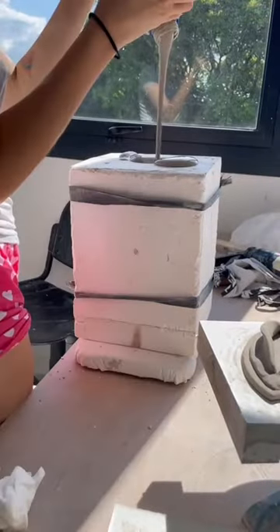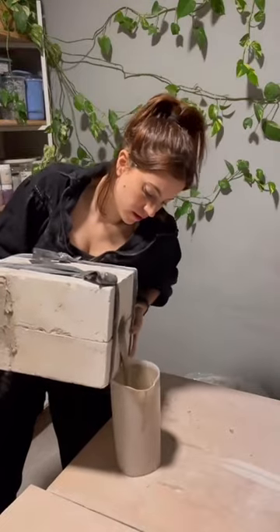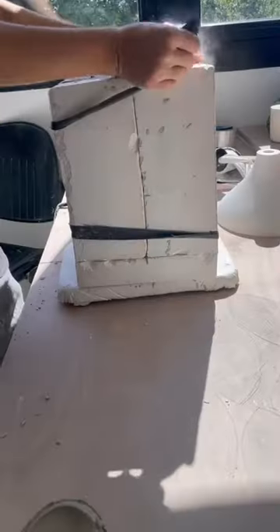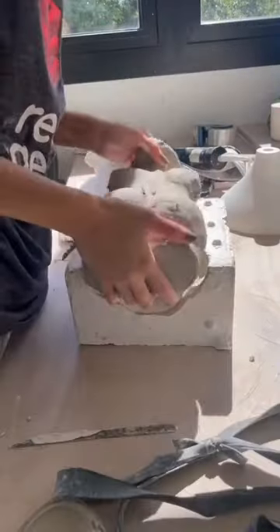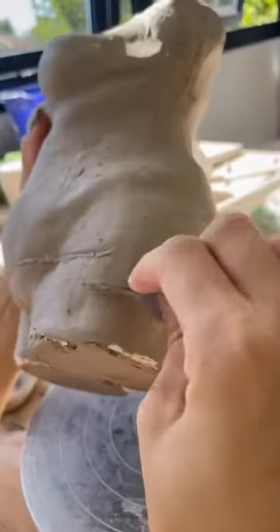When the mold is dry, I reassemble it and pour some slip clay to the top and then I pour everything out. You can see me struggling with the mold because it's huge.